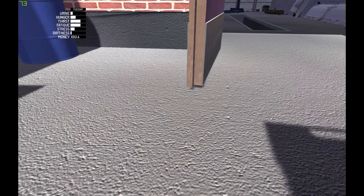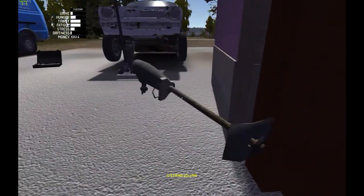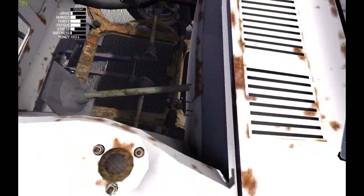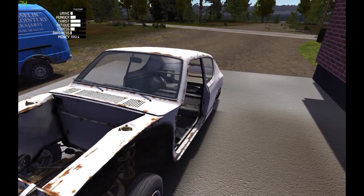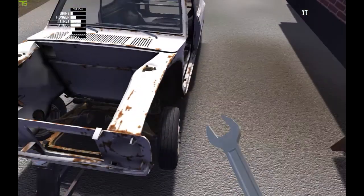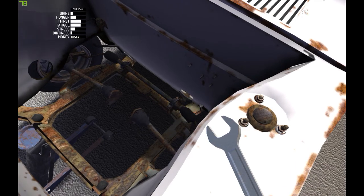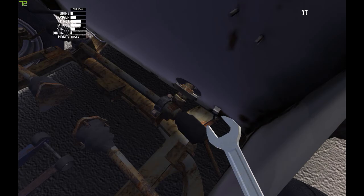Next thing is the steering cone — that will be this. It will go something like here. For that I will need an 8 millimeter spanner. This will be one and two. That's it.